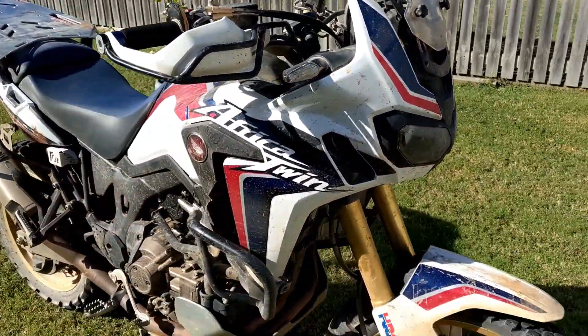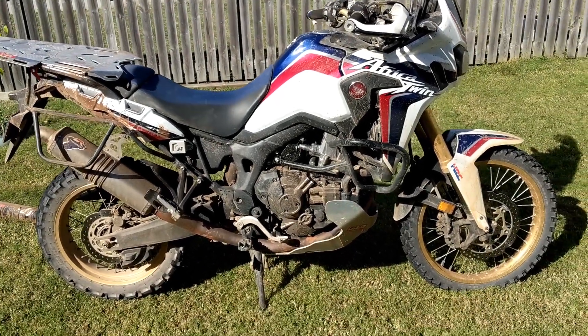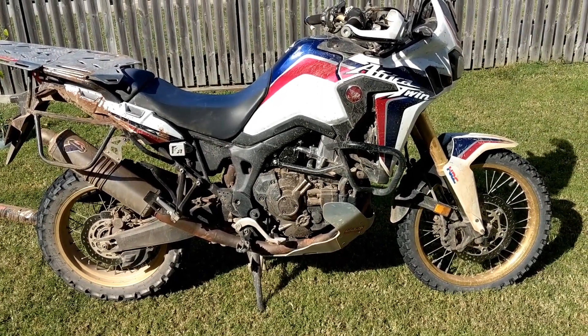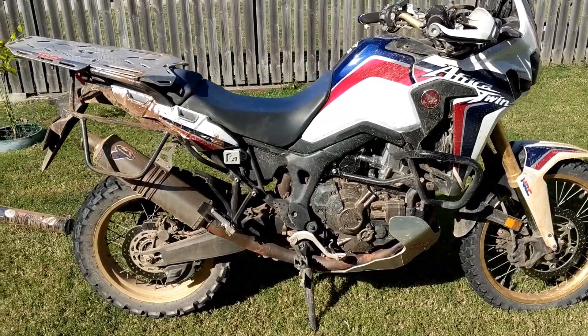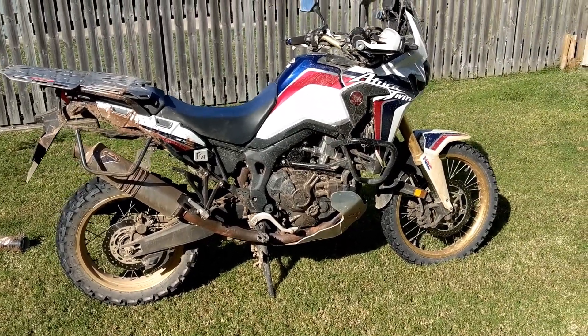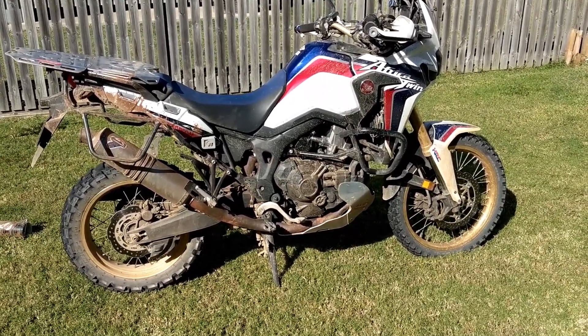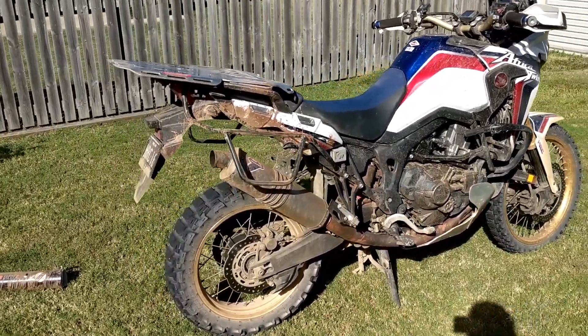The bike went well. There were 24 Africa Twins there — two of the older model, the previous RD07s, one of the new Adventure Sports, and the rest were this generation. No one had any issues at all mechanically or electrically with the bikes, as far as I know. Honda reliability.